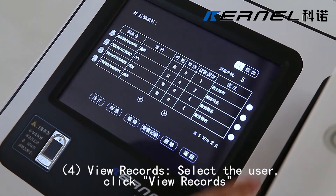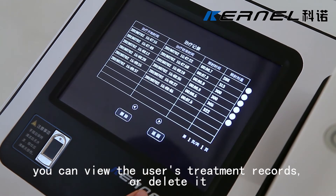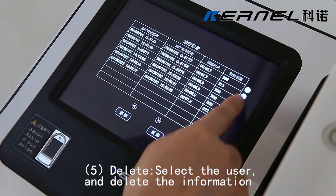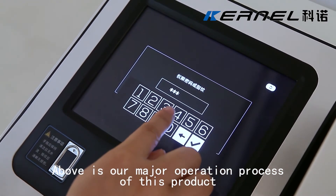To view records, select the user and click View Records — you can view the user's treatment records or delete them. To delete, select the user and delete the information. Above is our major operation process of this product.